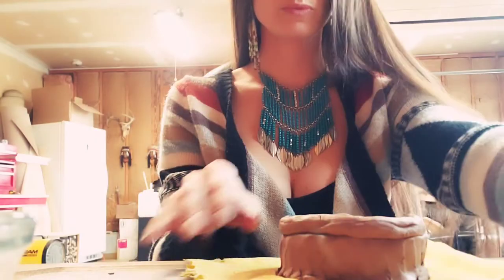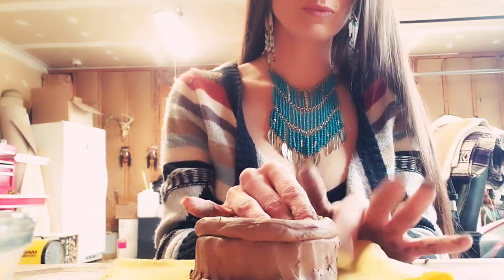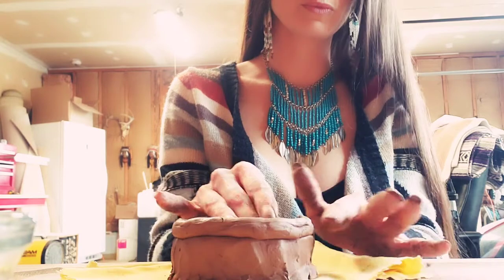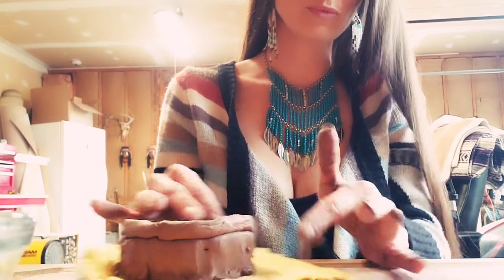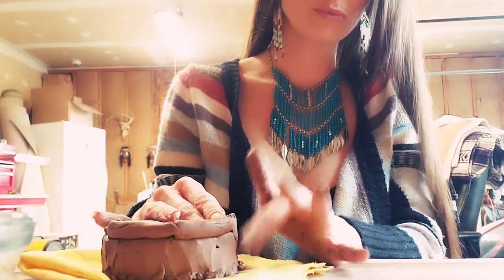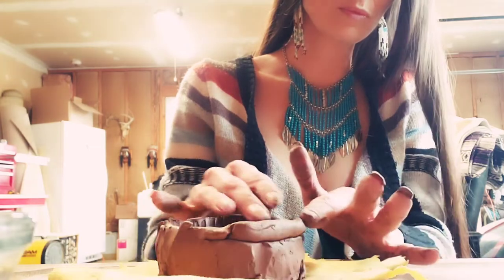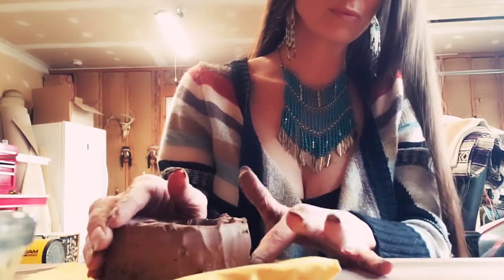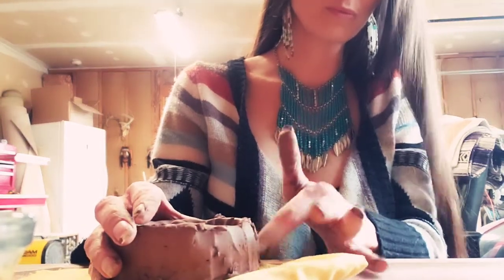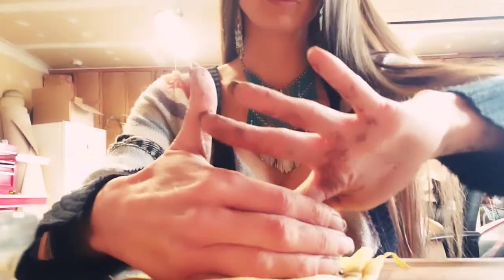I continue to add my clay coils until I reach a desired height. Now depending on the temperature you're working around, you may have to start molding and sculpting the face of your head pot before you get to the top, which is exactly what I'm going to do. But for now I'm basically just continuing to add coils and get my pot at least to a height where I can sculpt a mouth and a nose.